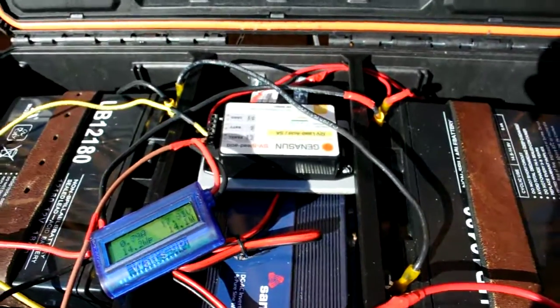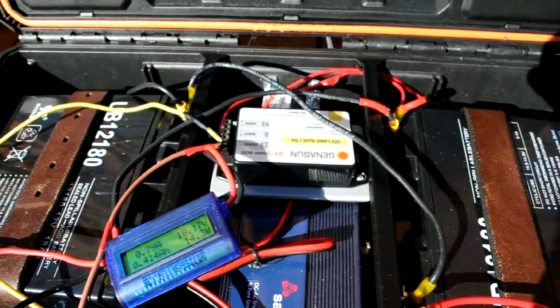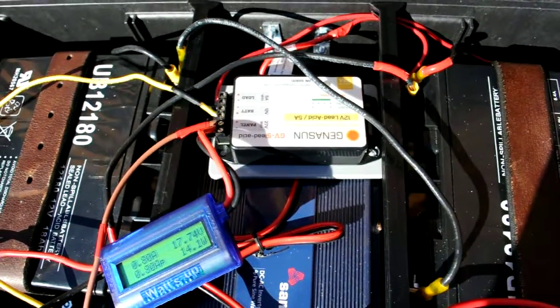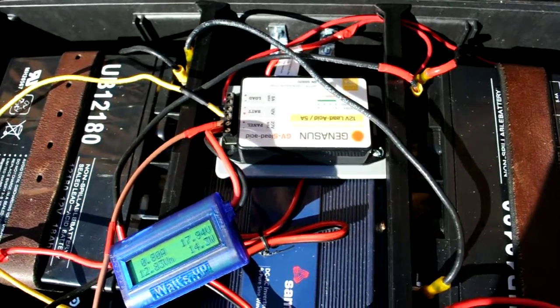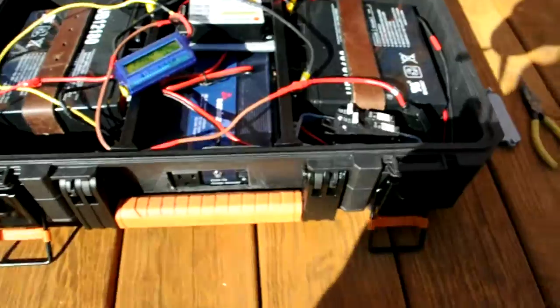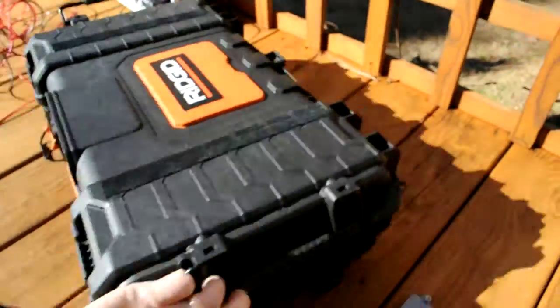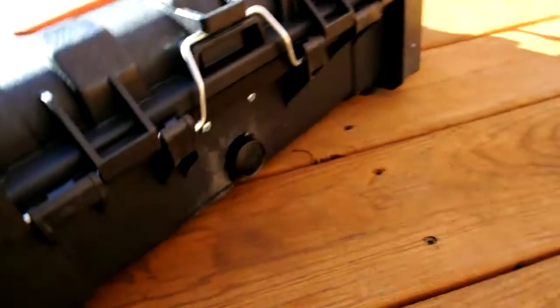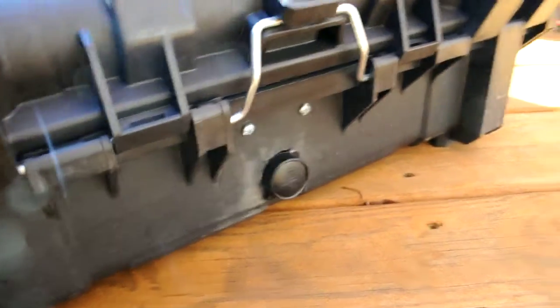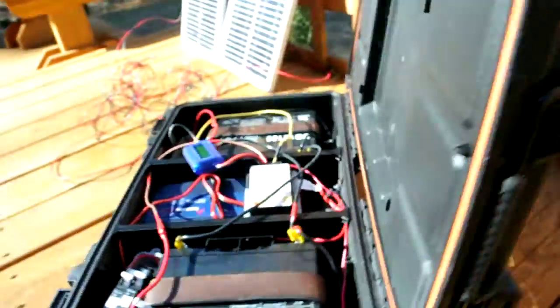Having an MPPT charge controller goes a long way. Definitely think it's worth the extra money — I think it was about 60, maybe 70 bucks. I've also got, on the back, a little 12-volt outlet if you want to hook up a 12-volt input.